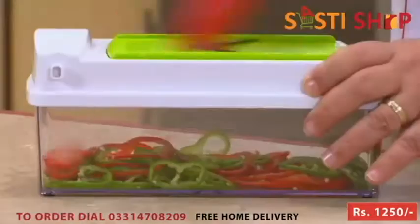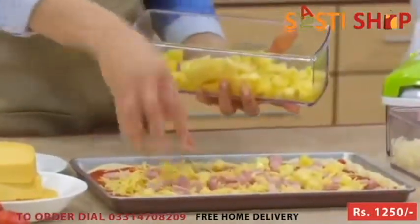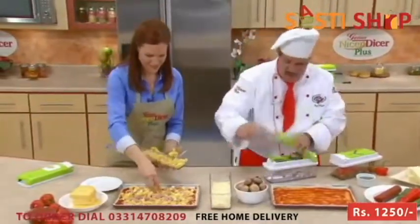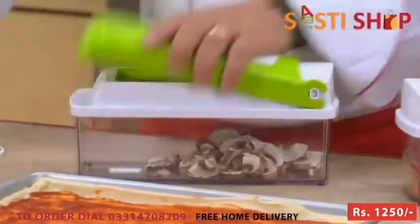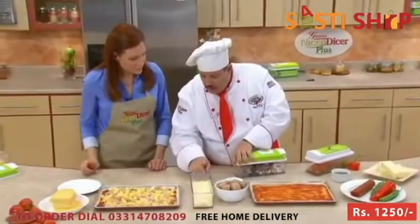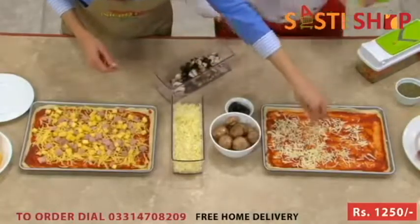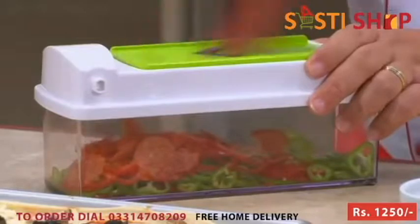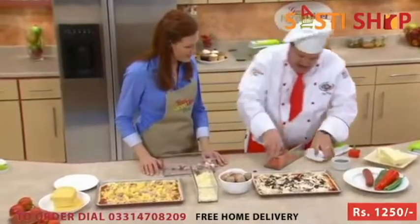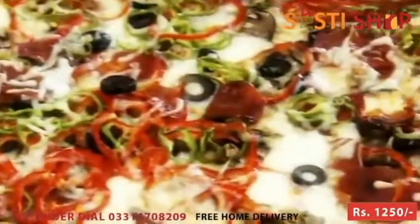Chef Tony, I just love the Nicer Dicer Plus — it makes my life in the kitchen so much easier. I've got Hawaiian pizza with some gouda cheese, a little ham, some pineapple. And I'm going to do what we call a summer pizza — my grandmother called it that because she'd do some of this, some of that, some of everything went on that pie. I'm going to start with some beautiful mushrooms, a handful of olives. Look at that mozzarella cheese — beautiful. And I'm also going to cut some pepperoni. Look at those perfect slices of pepperoni — fresh sliced pepperoni. Amazing. And some fresh peppers. Those are ready for the oven.